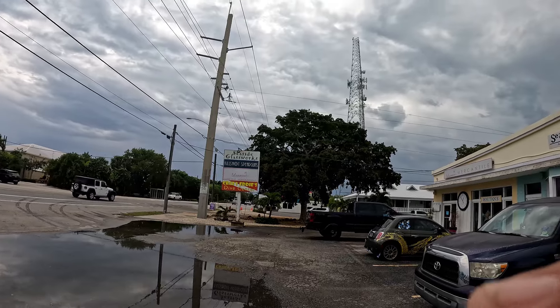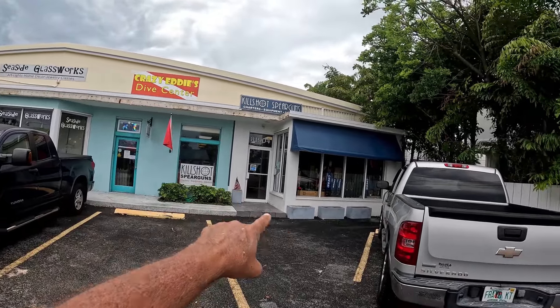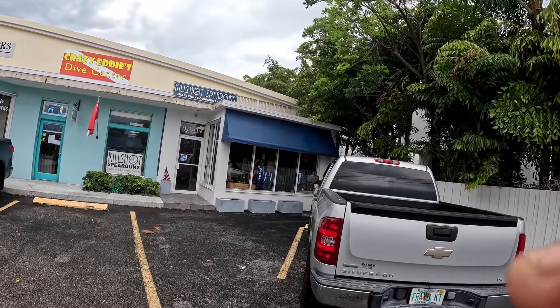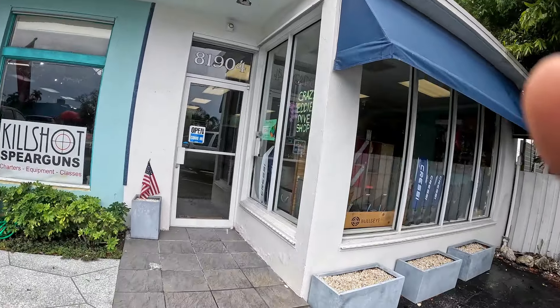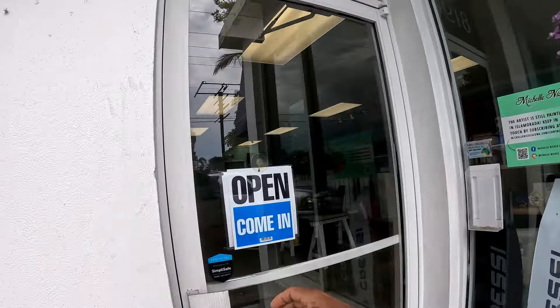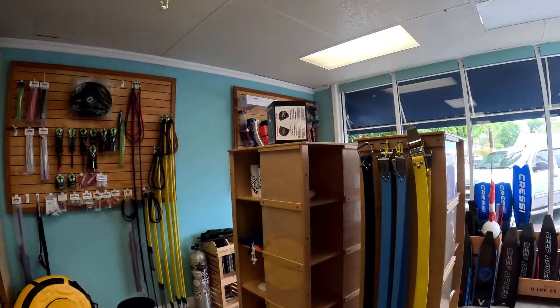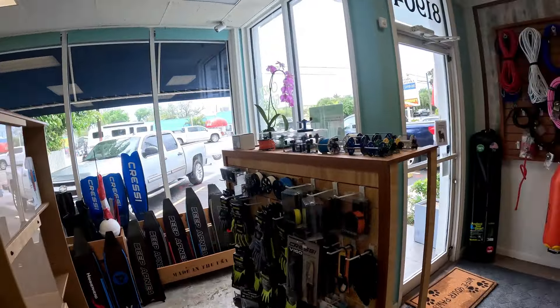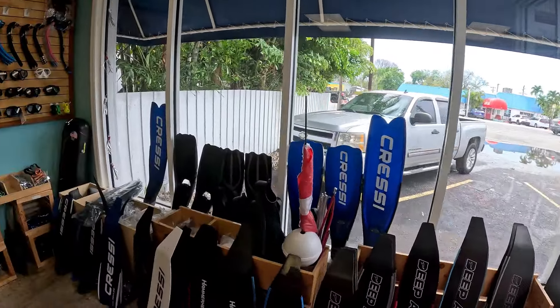Hey everybody, Cousin Jim here down in Isla Morada, Florida at Kill Shot Spear Guns. They have moved into this building — they were here and now they've moved over here to a little larger building. As always with spear guns, your bands last about a year before the sun and weather gets to them. Ed here has a really nice facility — you can buy a lot of this equipment in a lot of different places, but you should come right down here to the experts.